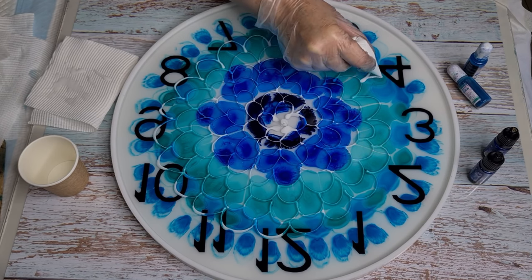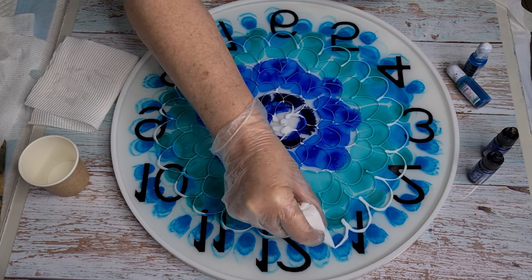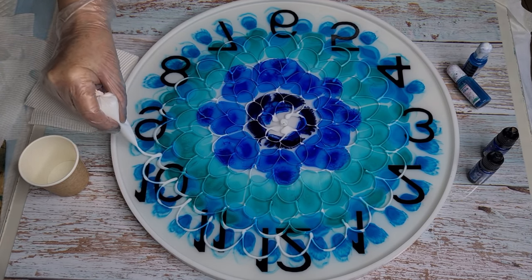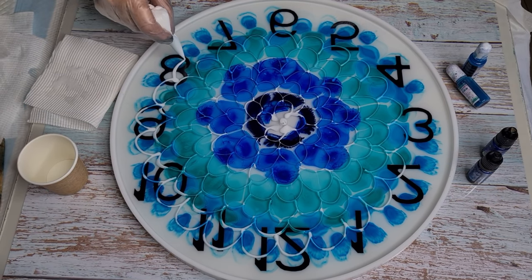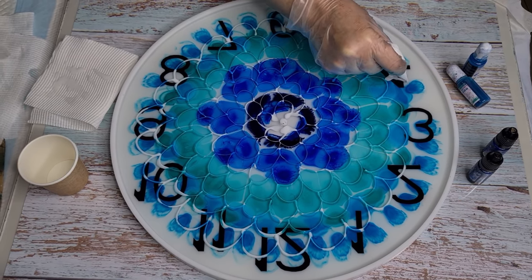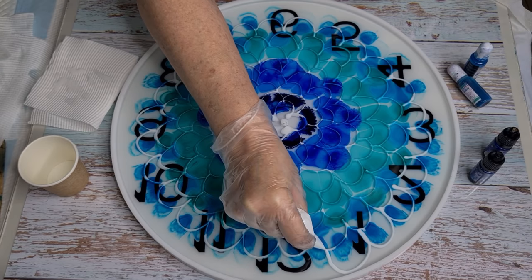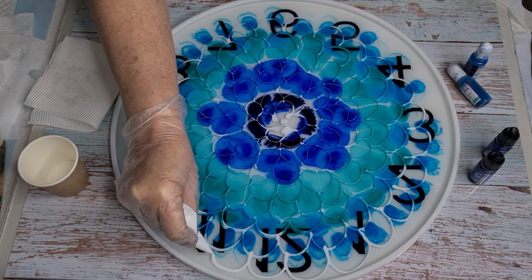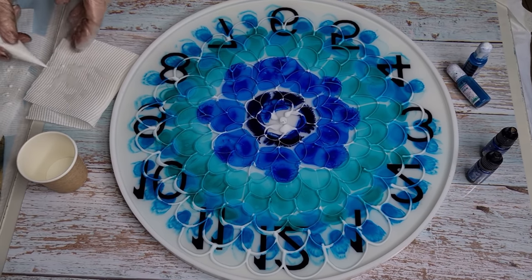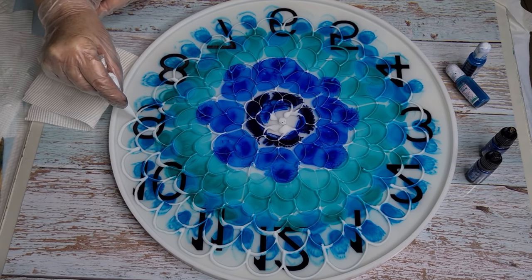I'll go through in a minute and smooth out any blobs. Keep going and do this row, then one more row - try to get as close to the outside as I can, because the resin really pulls from the outside in. If you don't do this you could be left with quite a big blank area. And try not to touch the side of the mold if at all possible, because the resin will stick to it and not want to bloom.